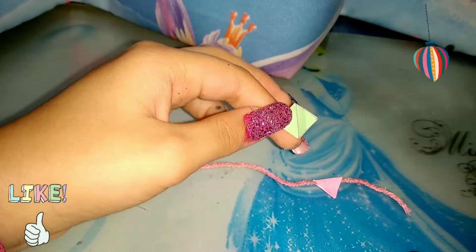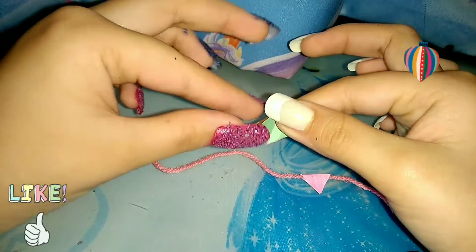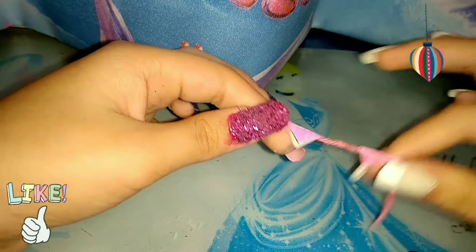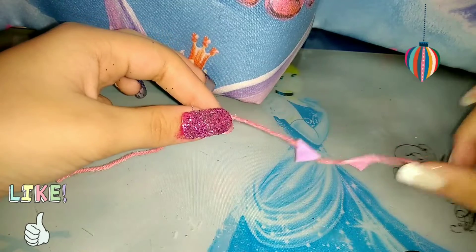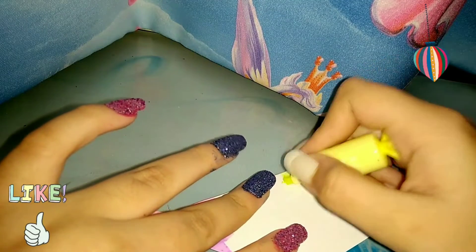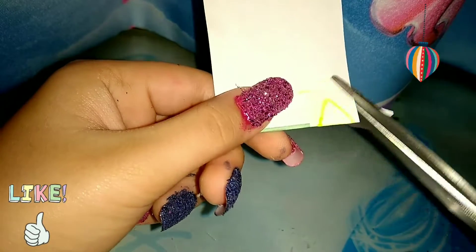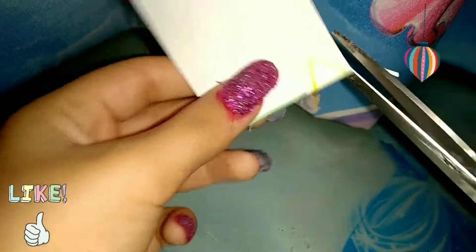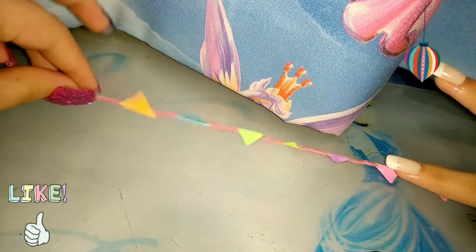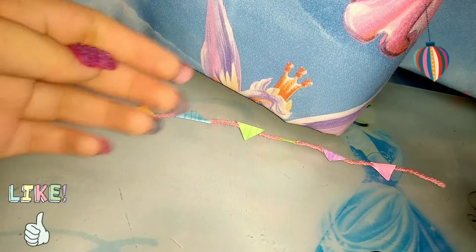Make more triangles and paste them the same way you did for the first one to make another triangle on your wall decor. Here it is all ready, and now you can hang it anywhere on your doll's home.